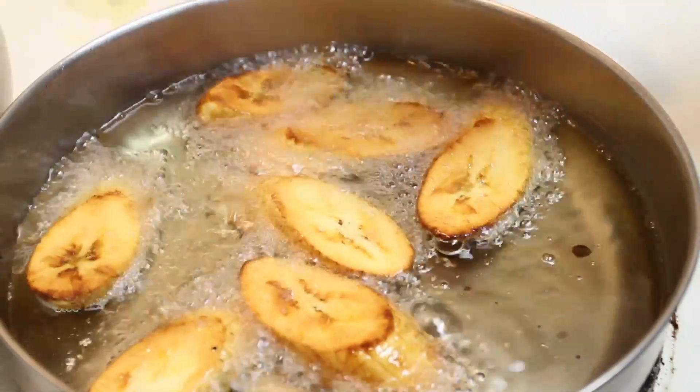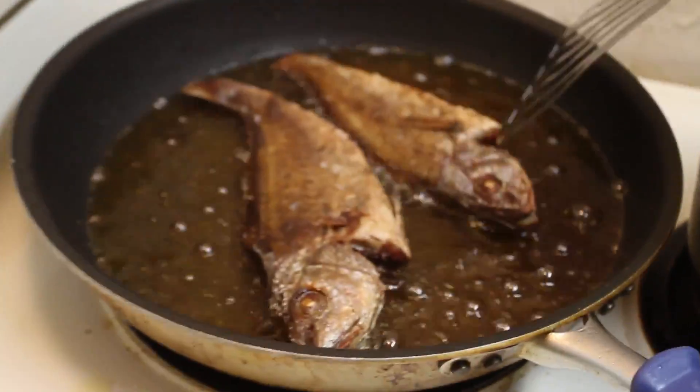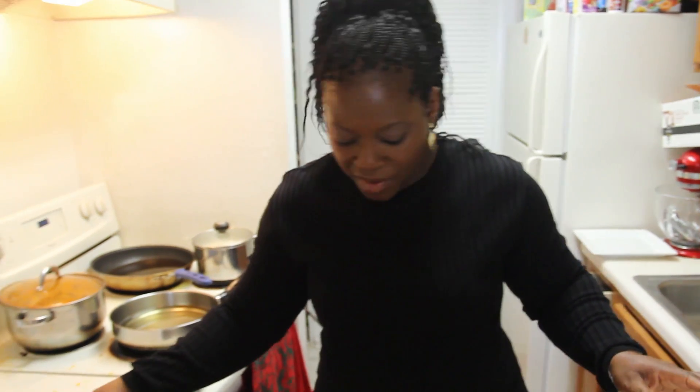We're going to allow this to cook and fry for maybe three more minutes while I set up my plates. Alright, we're done with the frying of our fish. I'm going to show you a little trick.